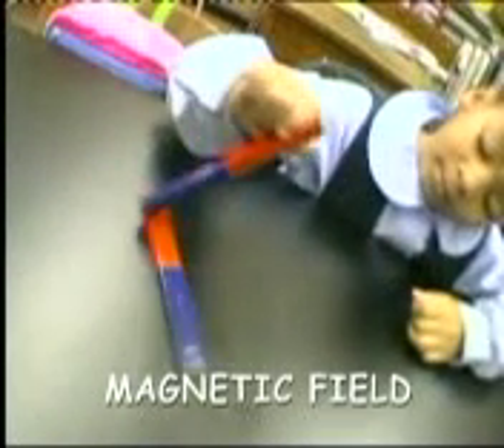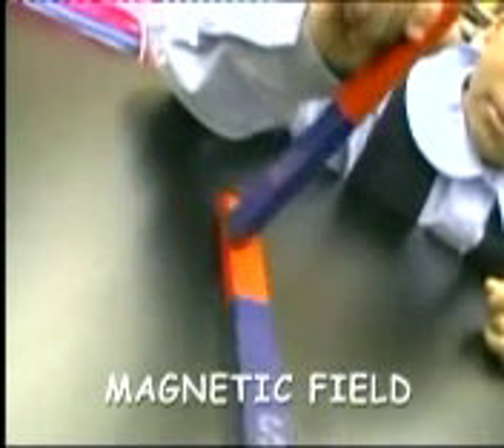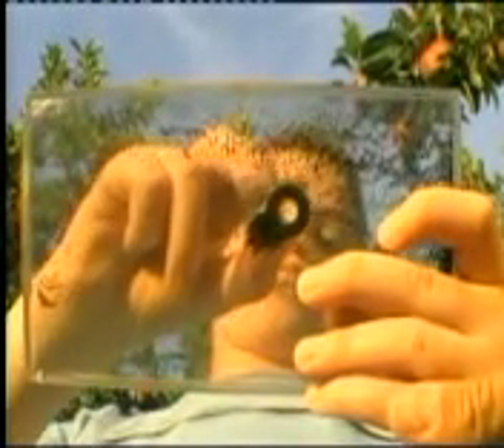The cool thing is that a magnetic field is actually an invisible force that surrounds all magnets. I know it sounds like something out of a movie, but it's true. Even though a magnetic field around a magnet is invisible, with a little help you can see what it looks like.